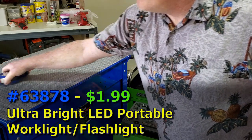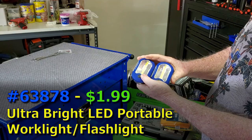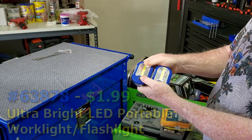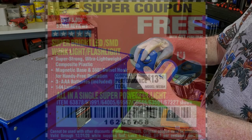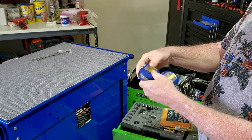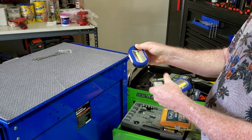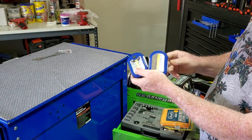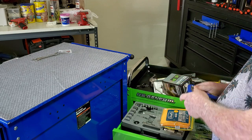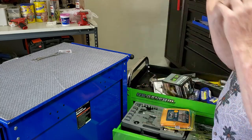You really need a good source of light. I got a couple of flashlights — you can still get them free with any purchase from Harbor Freight. They have a magnet, a little hook, and two different lighting modes, so they work really great for any situation.